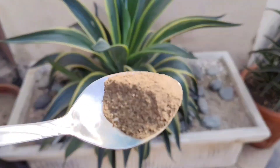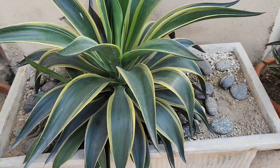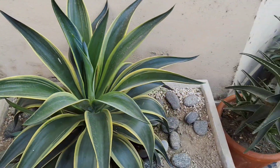Did you know that a single pinch of something you probably already have in your kitchen can supercharge plant growth and send pests packing? Keep watching till the end, because the results of this tiny tweak might just leave you stunned.